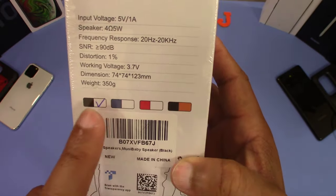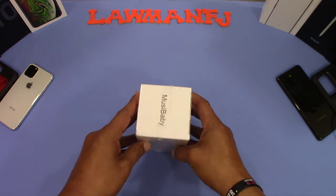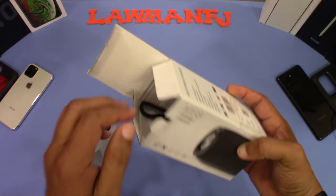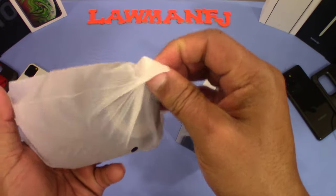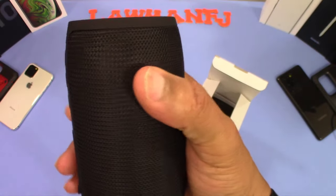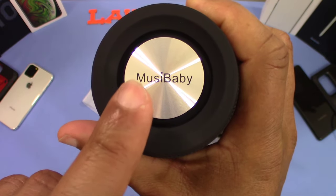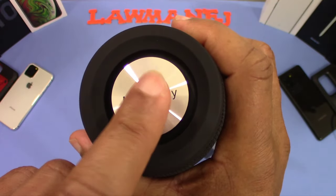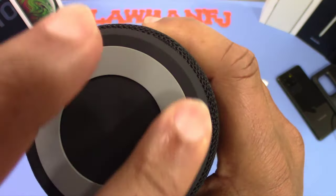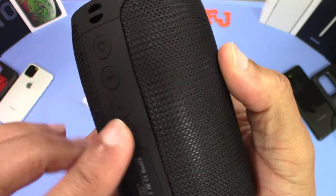You've got different colors — a blue one, a red one, and a copper one, but I got the black one. Let's go ahead and take this out of the box. Here's the speaker — it's lightweight but looks and feels good. It's got the Musababy name right there. On the bottom there's a rubber seal so it won't slide around, with good footing, and the drivers are inside the screen area.